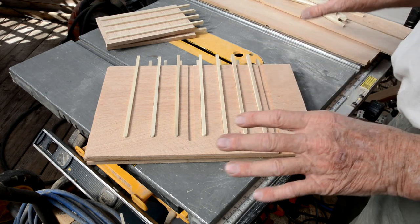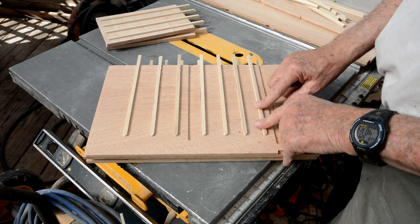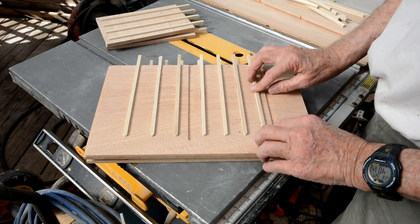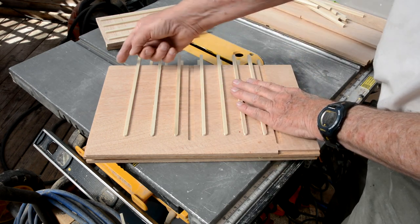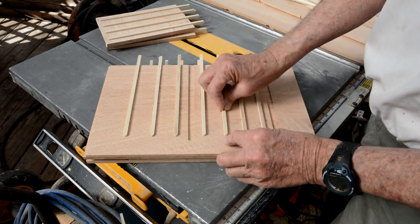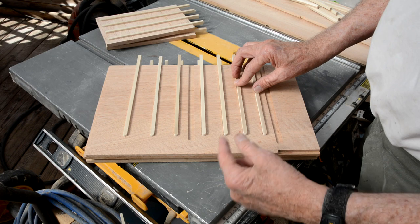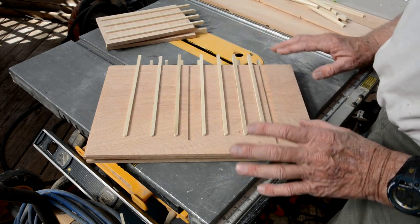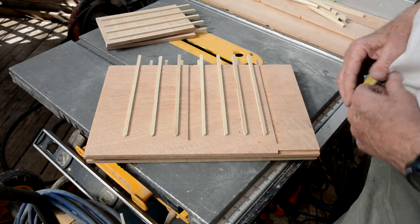I'm just about ready to glue everything together — all the sides and all that. But one last step before I glue it all together is to glue in these rails for the drawers. I'm just going to glue them all in, then come back with the table saw and cut them all flush at the back. I rounded each one off to match the router bit where the router bit stopped — this will make it a little easier when you put the drawer in. Then I'm going to glue it all together and start installing drawers.